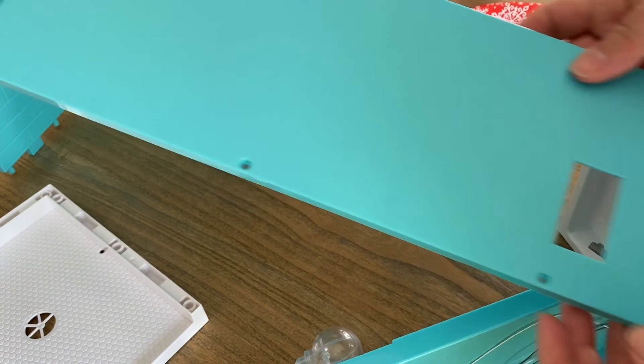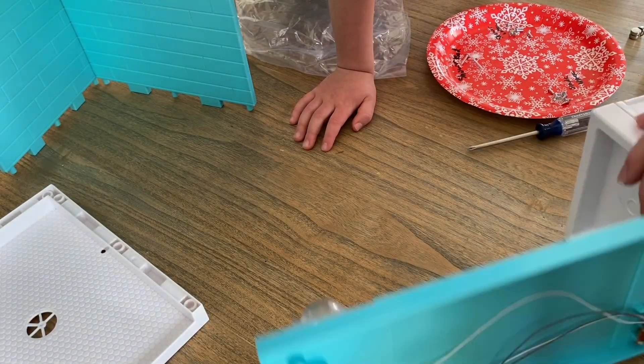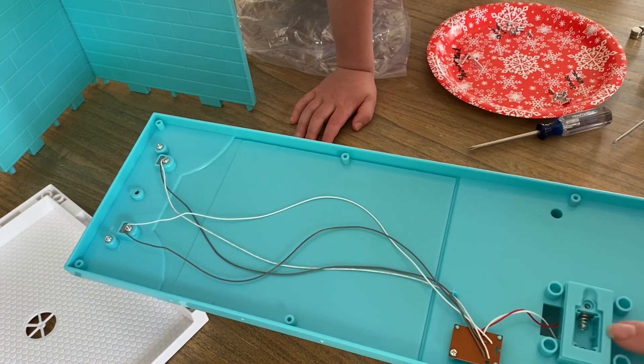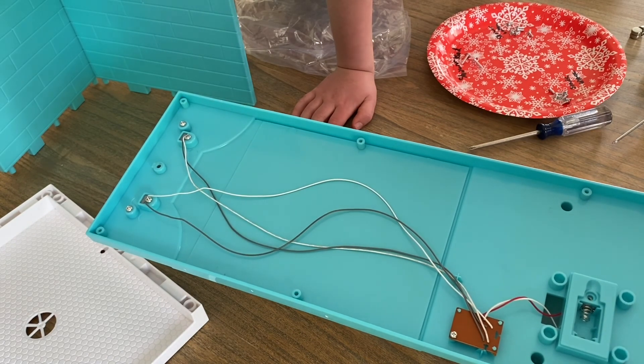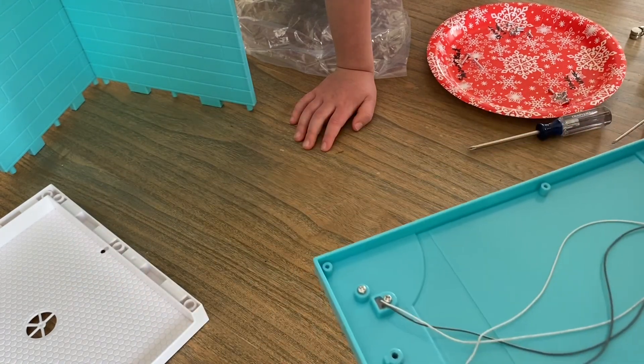The back panel is completely separate — you could paint this or not, it doesn't matter because you don't see it. Here's the trick: within here there is wiring, so definitely take out the batteries before you take any of this stuff off, so that the wiring has no current in it and there's no electricity to the wiring.